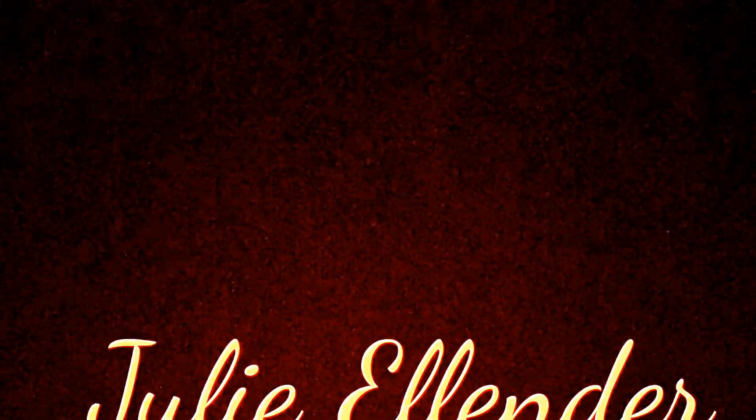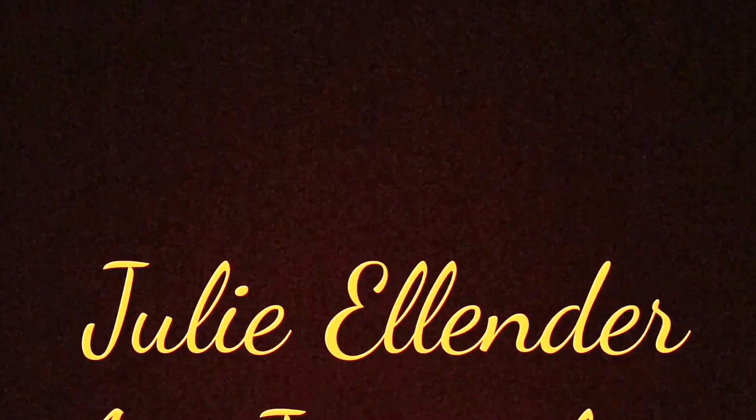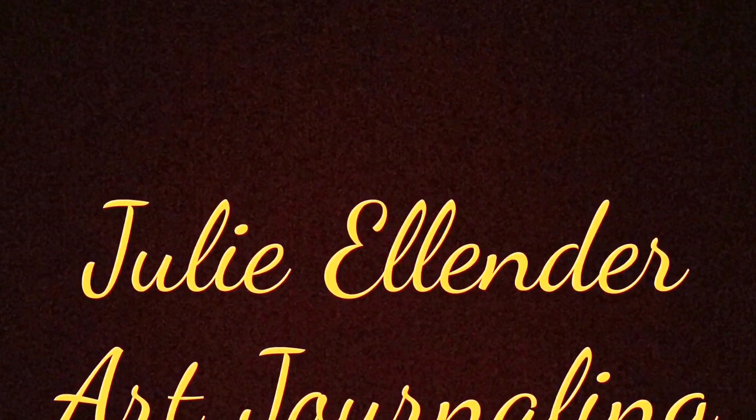Hey guys, Julie Ellender here, yet again, with another fantastic episode about art journaling. Are you happy? Because I'm happy. I hope you're happy.